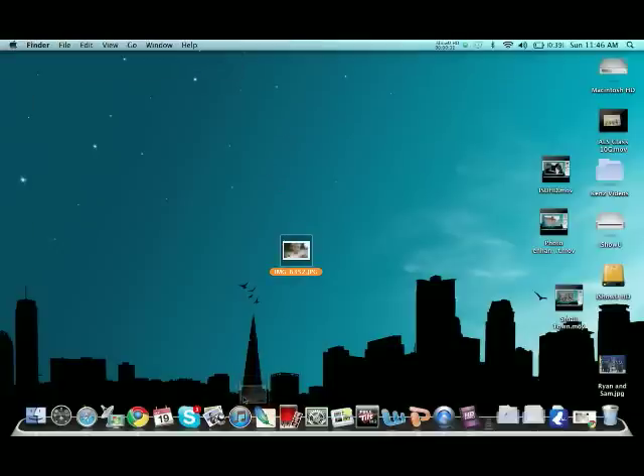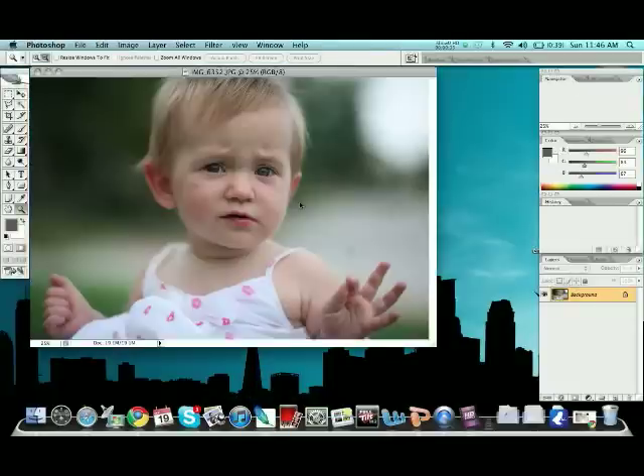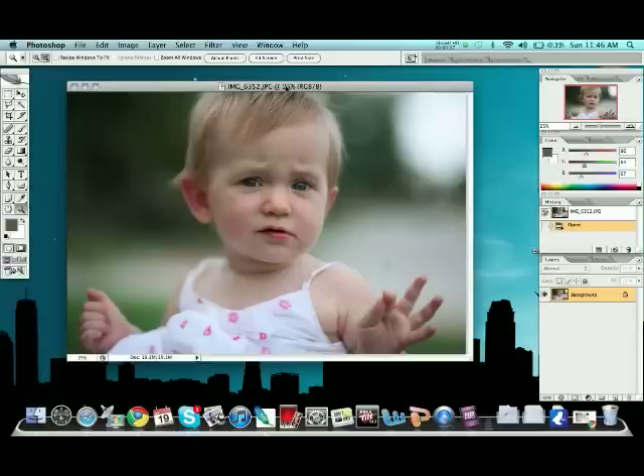First, just like always, open up your image in Photoshop. Here we go, we got our image. Now for this, a lot of it depends on how you shot it. I like to shoot with the sun behind my subjects a lot of the time, so you kind of create that flare look — maybe off to the side, as you can see the sun was coming from this side.